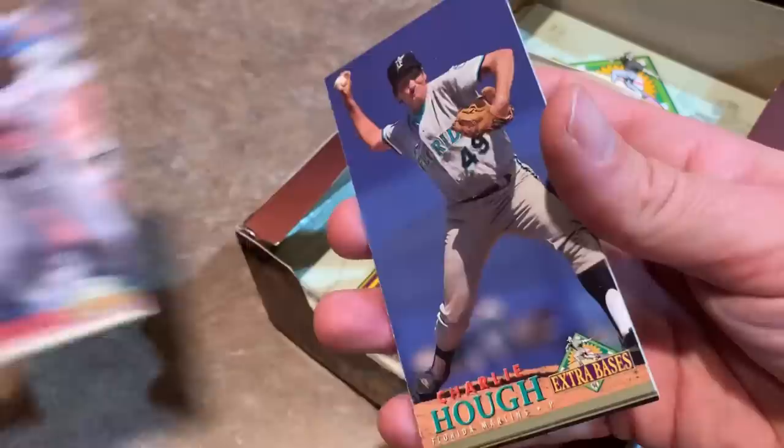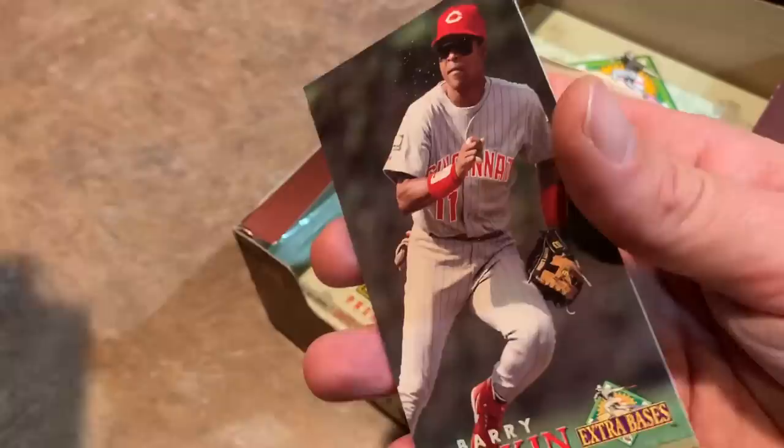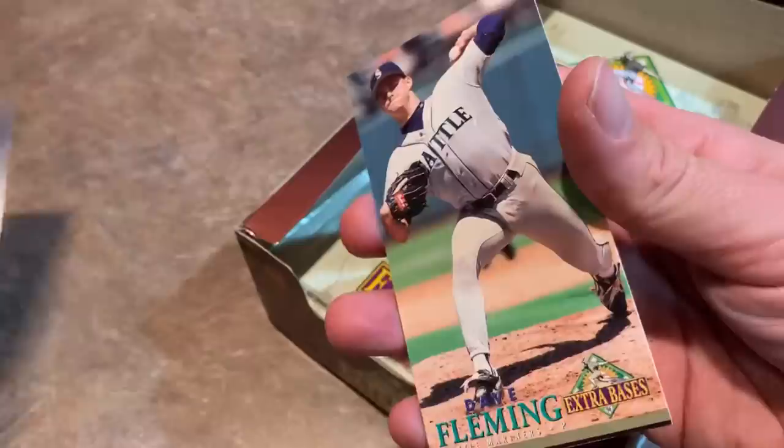Denny Neagle, former Bucco. Marquis Grissom. Charlie Hough — who looks like he's only about 70 in that picture, knuckleballer, pitched for a long time. There's a Barry Larkin, 1995 MVP — I like Larkin. Dave Fleming. And we got this nice one — a Game Breakers Ken Griffey Jr. Very nice looking card. I don't know how you would store these; I guess the best thing would be to get like a 330-count box and just keep them sideways.